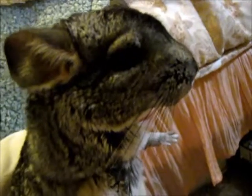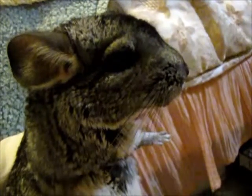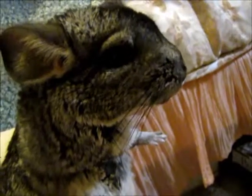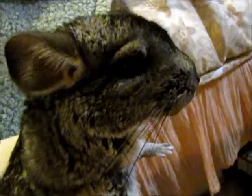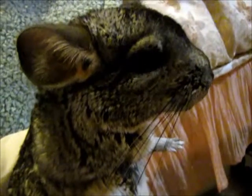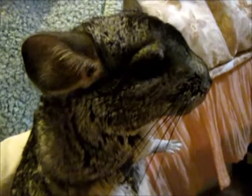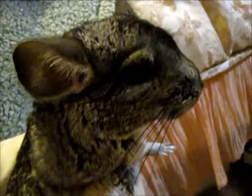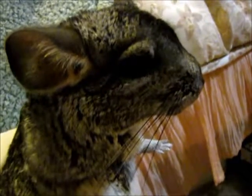Her name is Liliana and some of the stuff that I got at AC Moore is for her. I think she is three now. So let's get right into the haul — I'm going to put her back into her cage and I'll show you what I got.